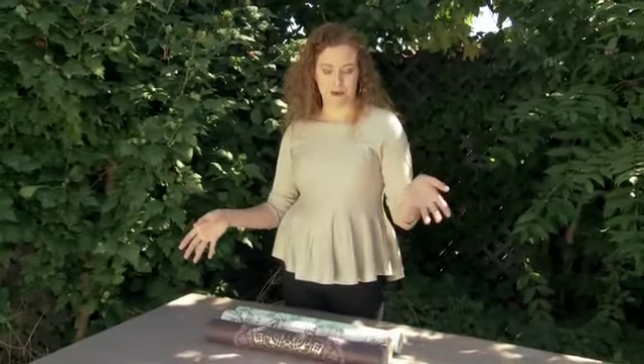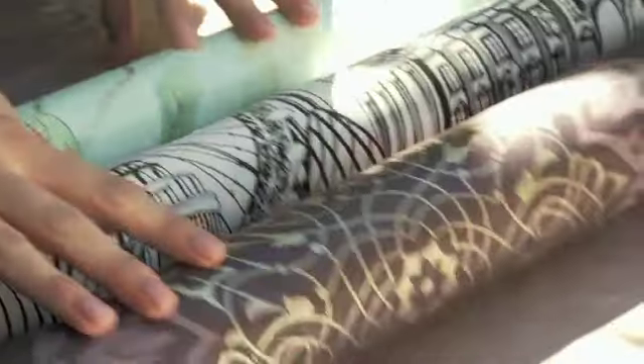Once the wallpaper arrived, I was able to figure out exactly the sizes of the frames I was going to make, and I was able to go to the Home Depot and pick up the lumber and the paint to finish the project. So what we're going to do today is instead of mounting these wallpapers in the traditional method up on your wall, we're going to frame them each in a distinct way that brings out the artistic quality in each.